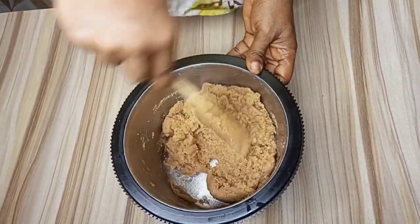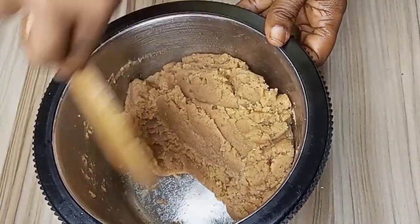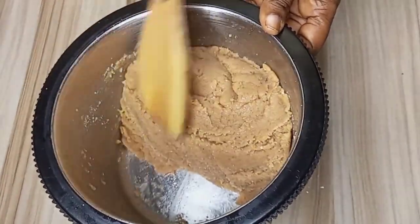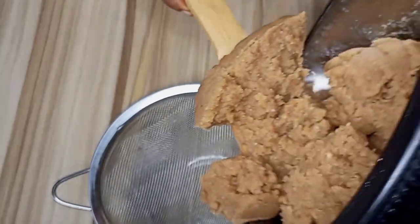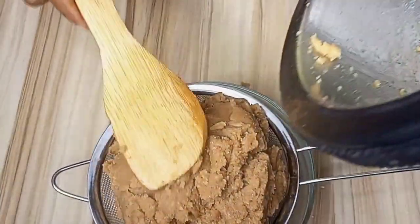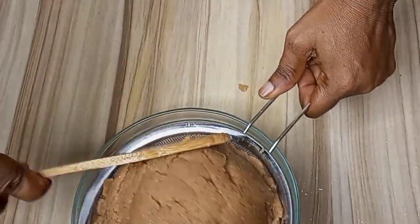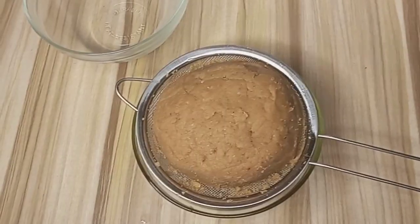Now you can see that the oil has started coming out from the peanut dough. I will now transfer the peanut dough into a sieve to strain the oil from the peanut dough. I will mold it into a ball shape. With this process, I am able to extract pure oil from the peanut dough. You can see that the oil has started dropping from the strainer into the bowl. I will leave it for some time to get more oil.